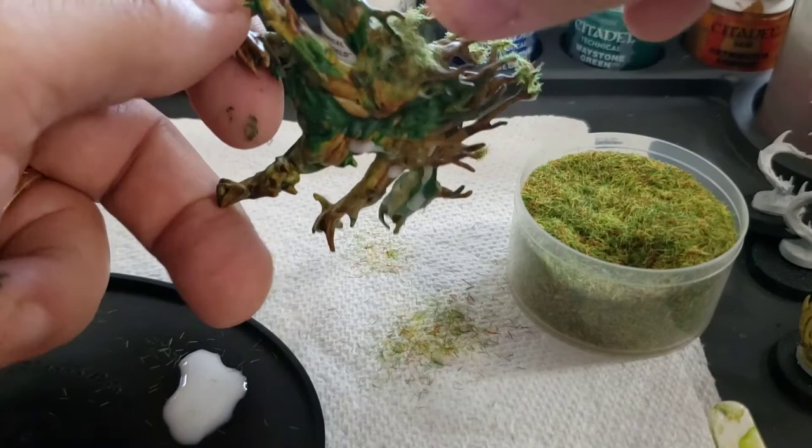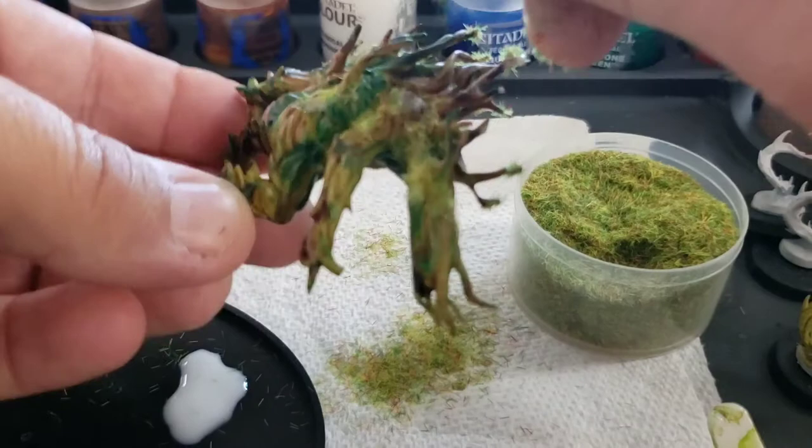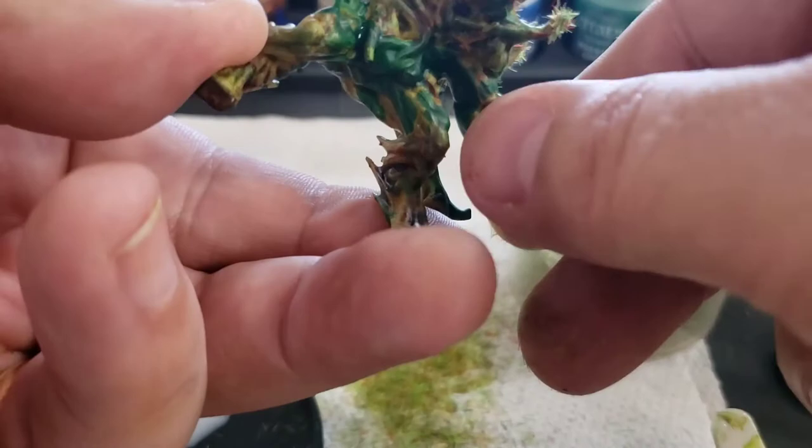Holding them over the paper towel, I'm going to sprinkle some of that grass all over the basing glue. The paper towel is there to catch all of the extra basing grass. Whatever misses the model and doesn't stick, I can shake back into the container so I can keep using it later — I probably won't get it all back in there, but at least I'll save the majority.